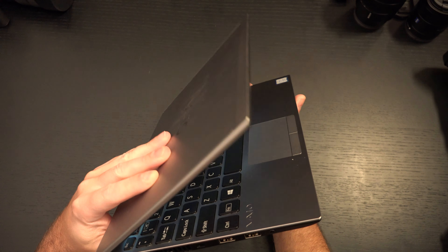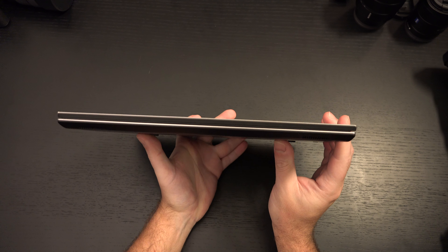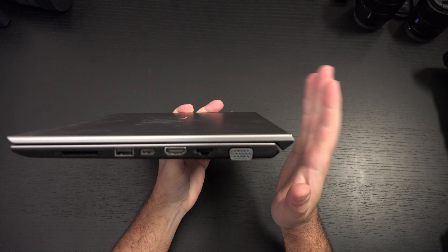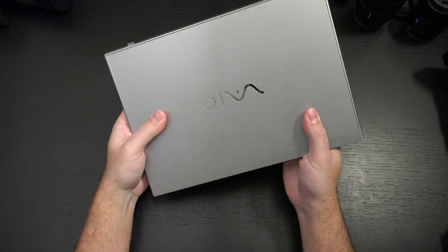I would personally go with the SX-14, but it's a lot more money than the SX-12 with very similar performance. And if you don't care about the 4K display, if you don't care about the color accuracy, then the SX-12 is the way to go. I love the size, I've got to tell you.